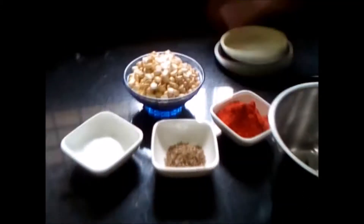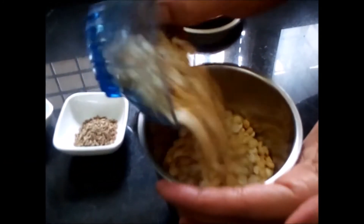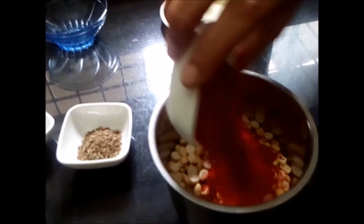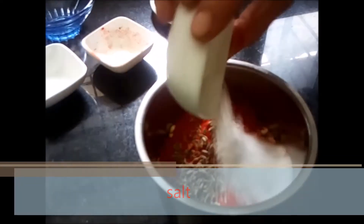So let's start — we will add everything: roasted chana dal, chili powder, jeera, and salt.